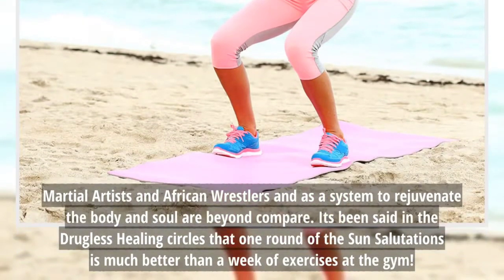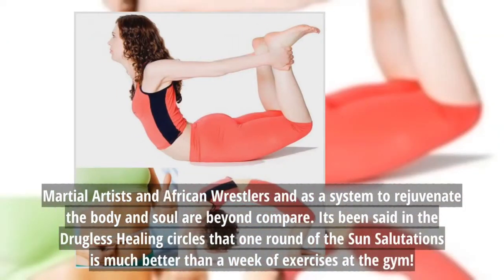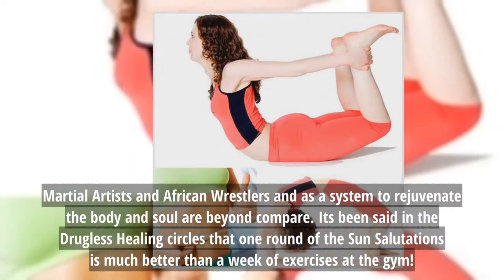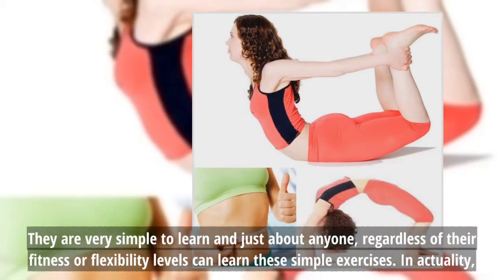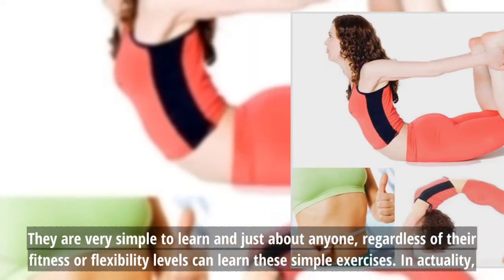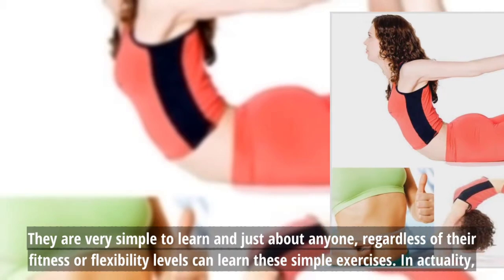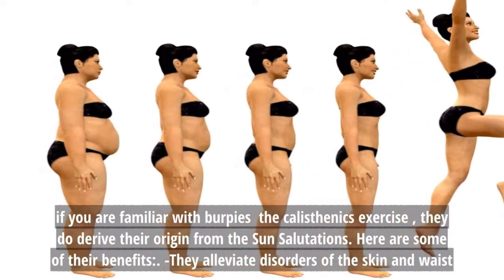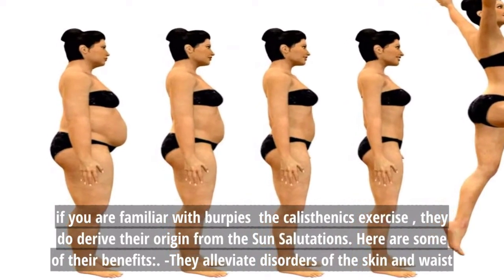It's been said in the drugless healing circles that one round of the sun salutations is much better than a week of exercises at the gym. They are very simple to learn, and just about anyone regardless of their fitness or flexibility levels can learn these simple exercises. In actuality, if you are familiar with burpees, the calisthenics exercise, they do derive their origin from the sun salutations.